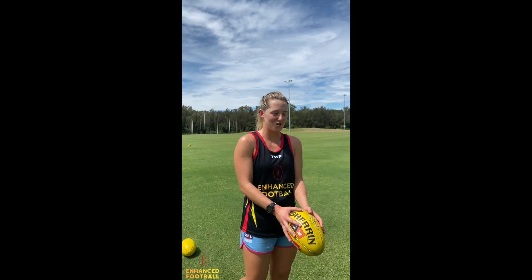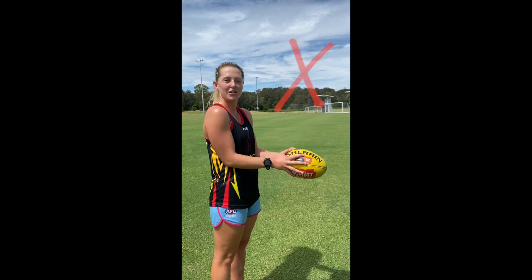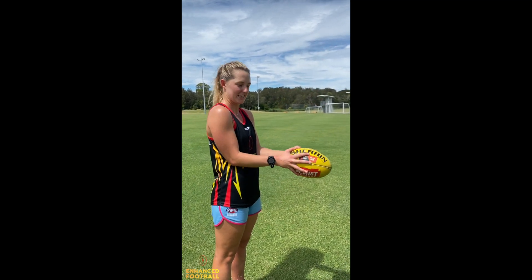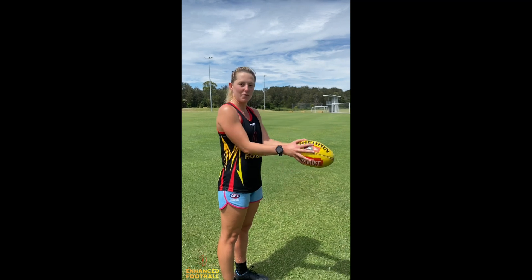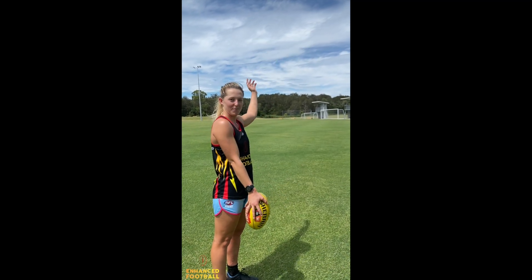A common mistake with young ones is that you love a bit of a bicep curl. You like to bend your arm by doing that lifting phase. That doesn't give you much ball control. So what we want to do is push it out and then bring it back in.